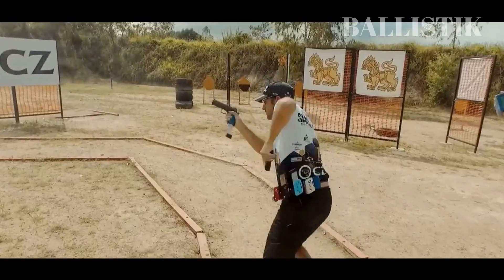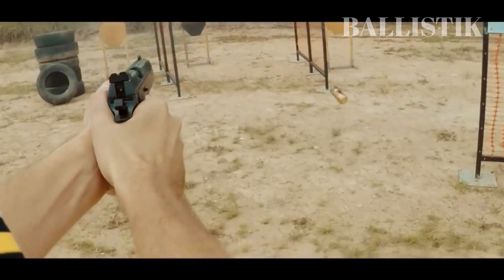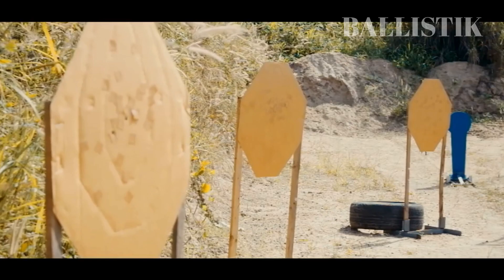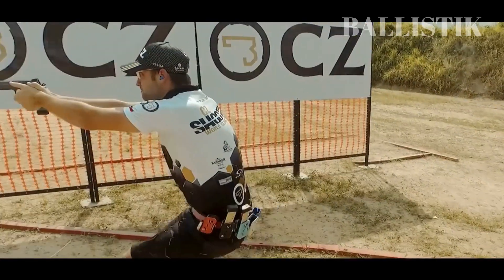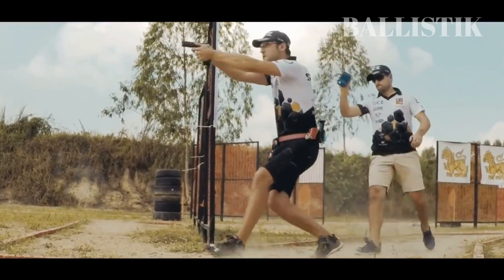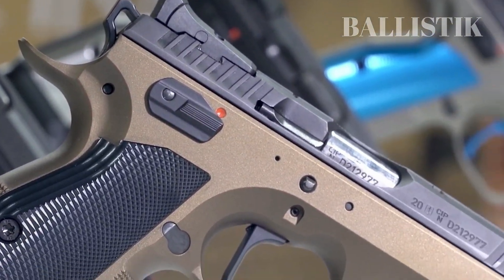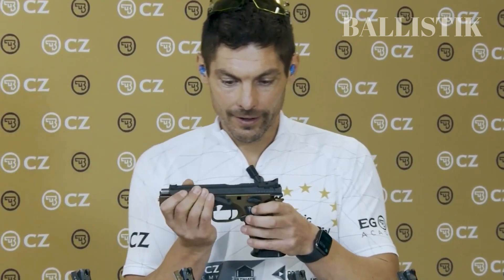The fiber optic front sight is bright and pops out at you, but the rear sight may take some getting used to. It features a U-notch cut instead of traditional markings, which can be a challenge for some shooters. However, the rear sight is click-adjustable, allowing you to change elevation, drift, and windage to suit your needs. All in all, the performance of the Shadow 2 on the range is exceptional, and its accuracy and reliability make it a top choice for competitive shooters.